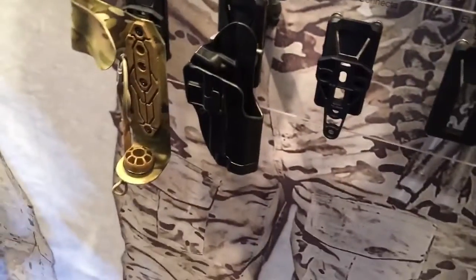All right, you are watching DefenseReview.com. We're back with Pitti from S&S Precision and he's going to show us one more item here, which is a holster extender. So please tell us about this.